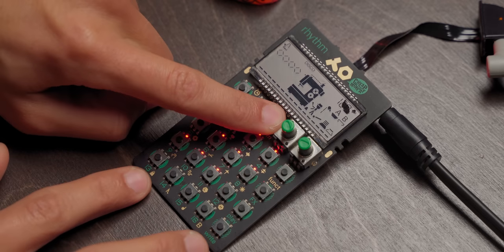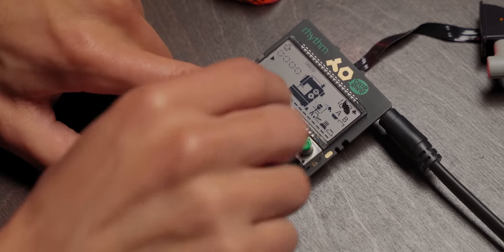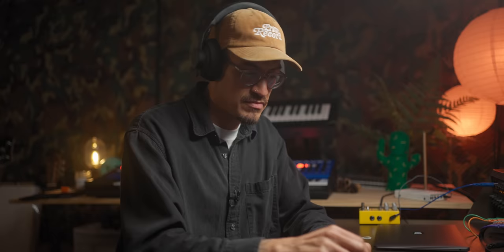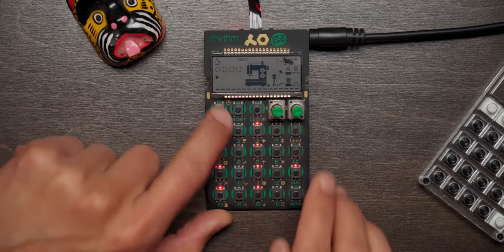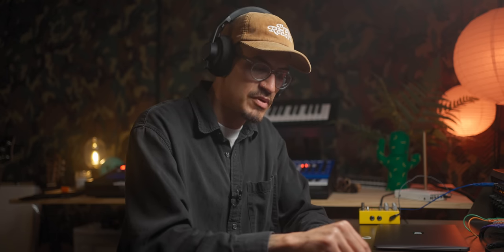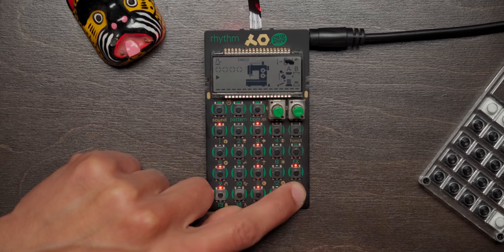I'm going to hold down BPM. This is with no swing — you can hear it's very dry, almost soulless, which can work, but it's not what we want. And then this hat here can be a little longer. That's cool right there. I like it there. Let's see what the pitch is like. Yeah, I like that pitch there.